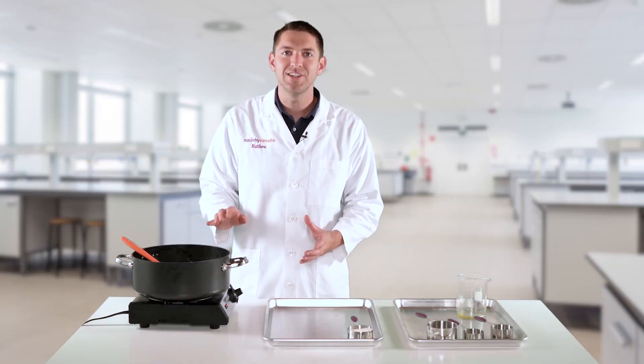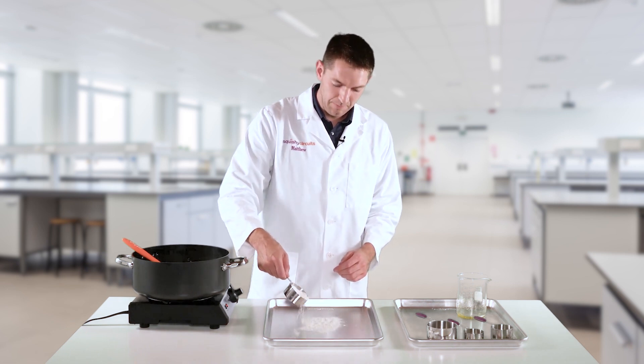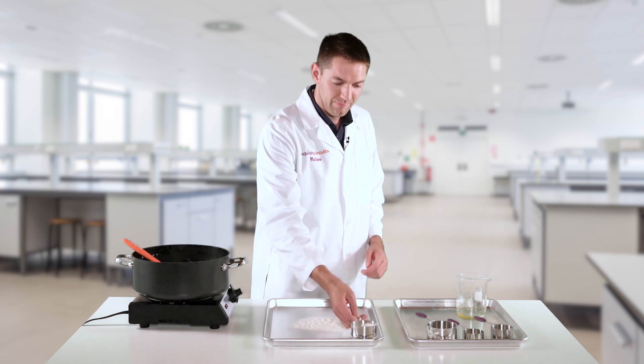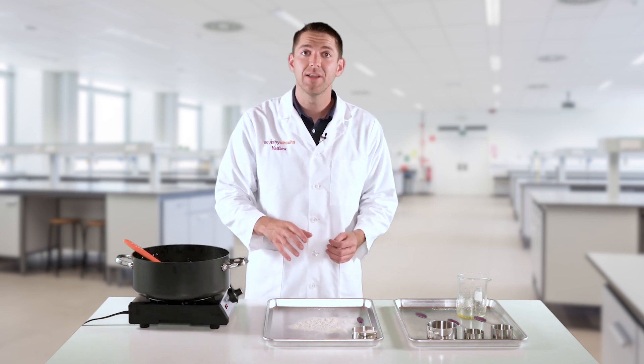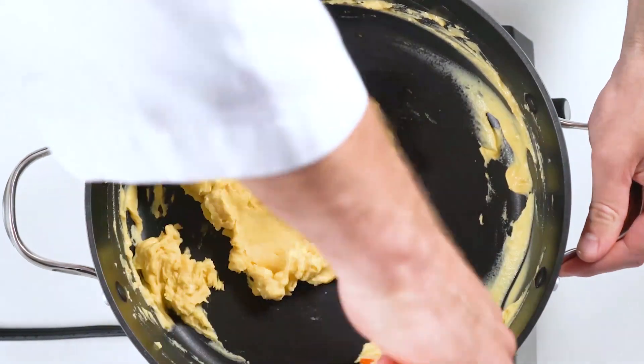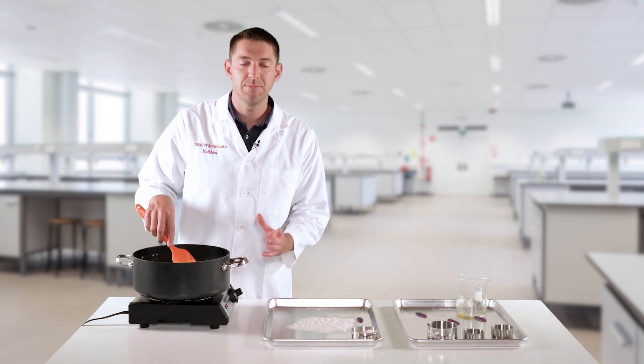As the dough begins to heat, take the remaining one-half cup of flour and lightly dust the surface of a cookie sheet. You don't have to use it all at this point, because we'll be needing some later. Continue to stir your dough, and you'll notice it starts getting lumpy in the center. This is when it's critical to keep stirring.